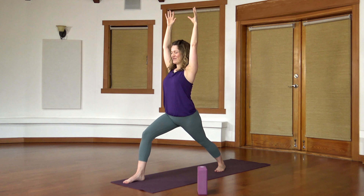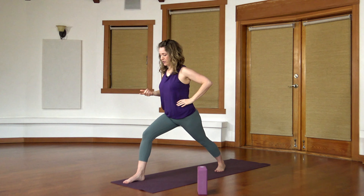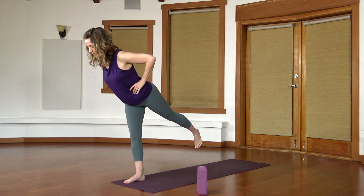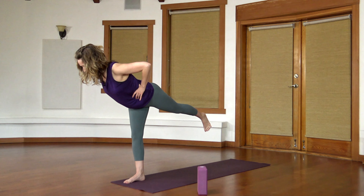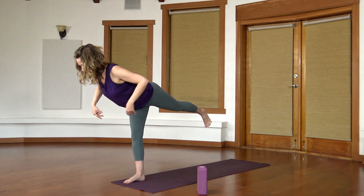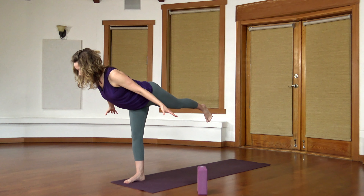This definitely is a balance — moving into warrior three. Bring the hands down, maybe to the hips or to the waist. Big exhale, wake up your core. Start to shift your weight towards your front foot. Slide the back foot in and your toes could stay on the floor — this is a balance and you don't have to do anything else. Or you might flex that foot a little bit more and start to tip forward. The knee can be a little soft. Trying to keep the hips squared down to the ground. Your hands could stay where they were or stretch out — maybe they stretch forward or back. But make sure you're breathing.